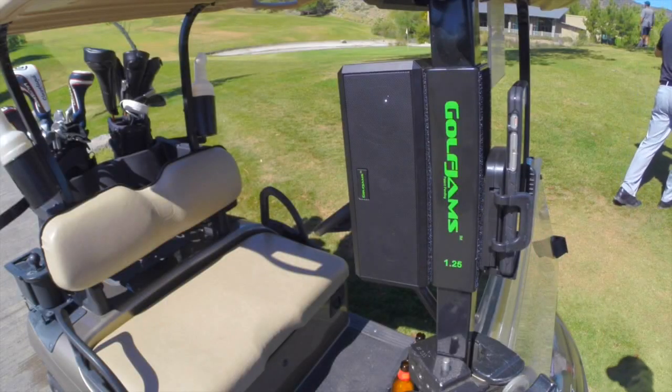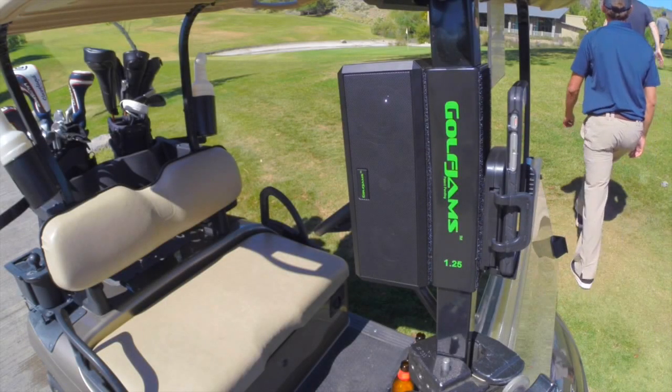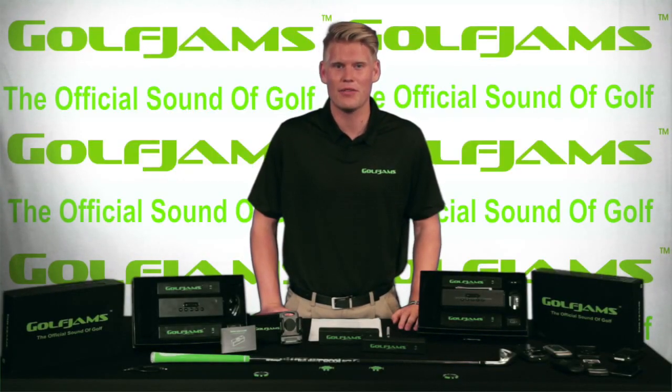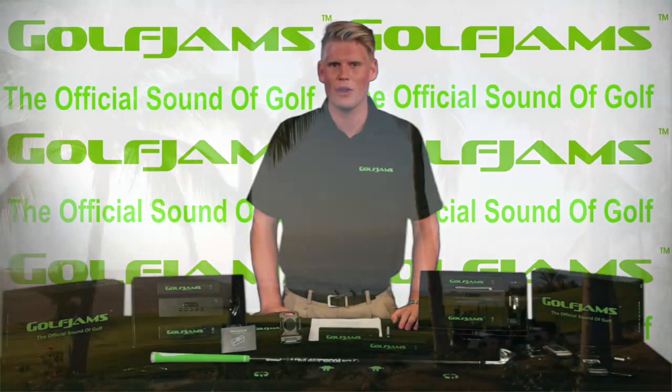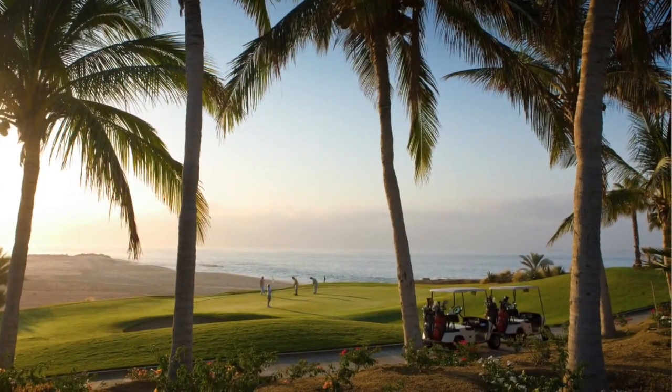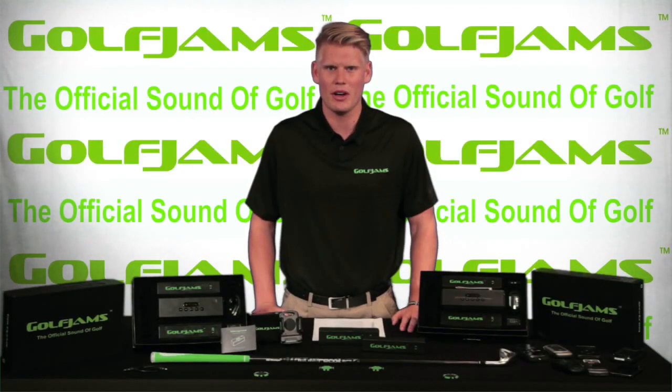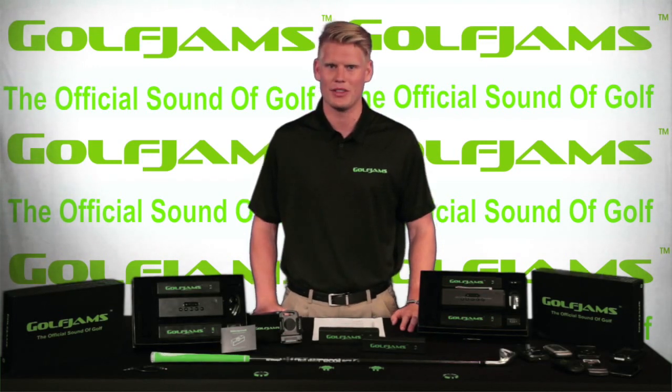There are plenty of Bluetooth speakers out on the market, but this is the first system specifically designed for golfers. The inspiration for Golf Jams came to us about 5 years ago when we were playing a round of golf in Cabo San Lucas, Mexico. We brought a small portable speaker with us to play music during the round and not only was it hard to find a spot in the golf cart for the speaker, but we found out that it ran out of battery about halfway through the round.